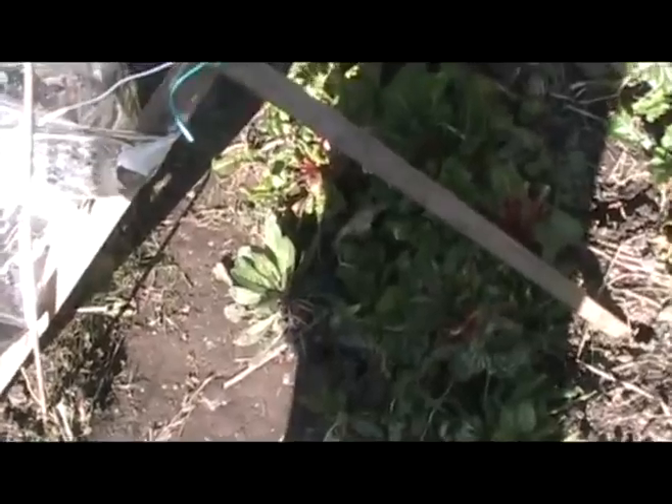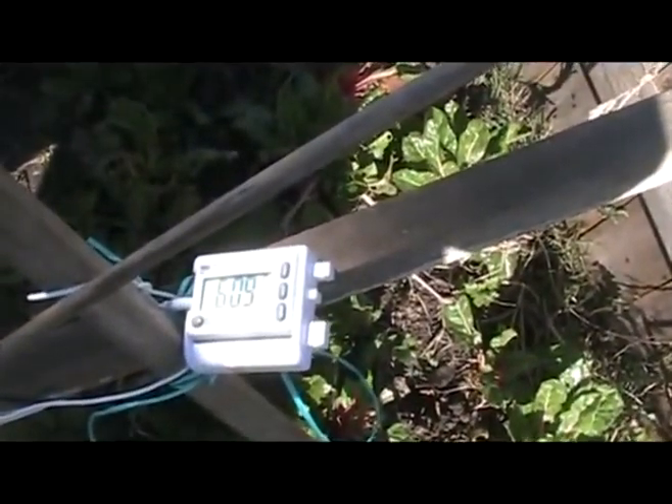It's nine minutes past one and we're at 60.9 degrees in the cooking pot. It's 2:16 — so it's over an hour later.